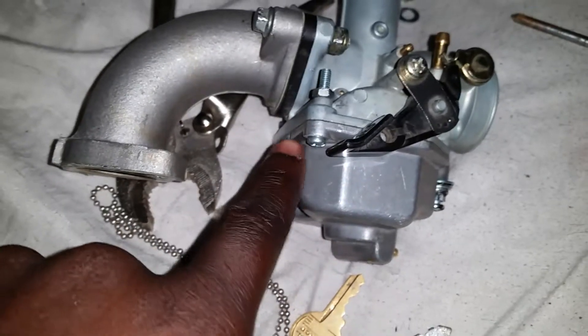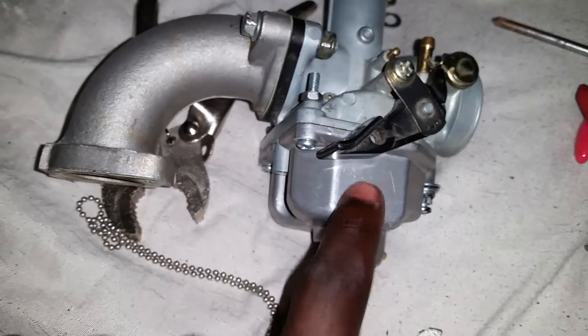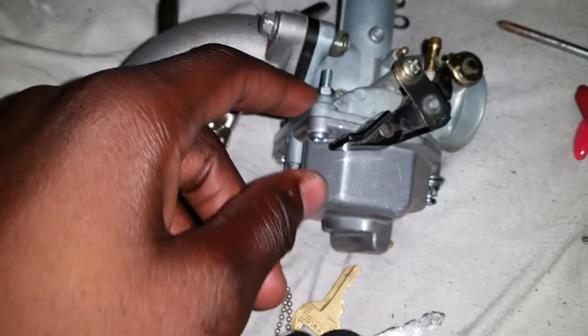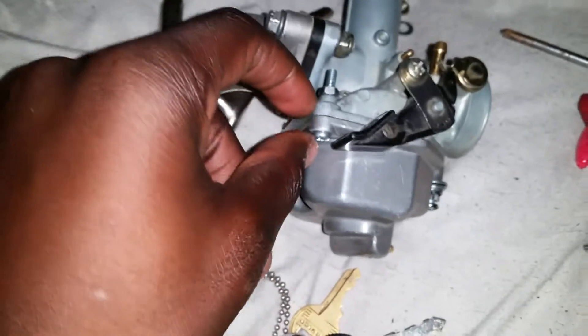I'm guessing this little pin thing right there is the idle — I don't know. If that's the idle, then that's controlling how much gas and everything goes up in there. So yeah, that's for both, on this carburetor that had snap screws.